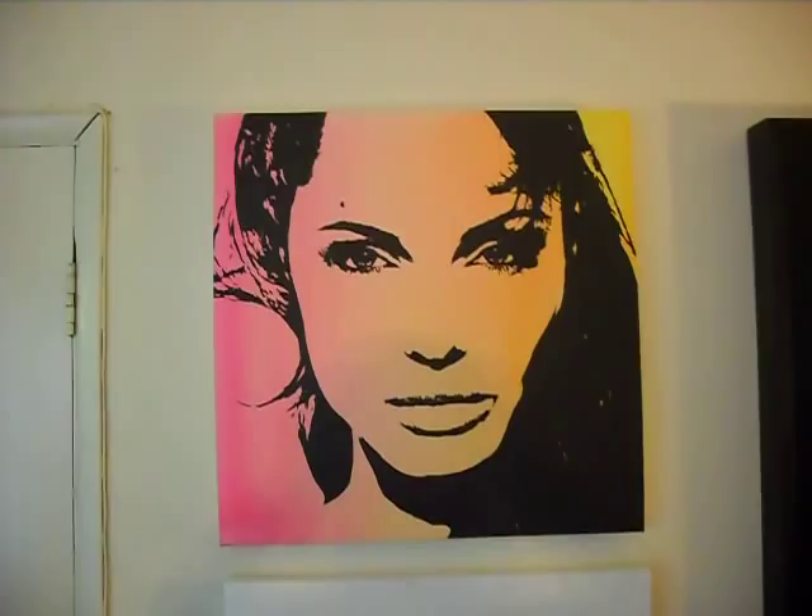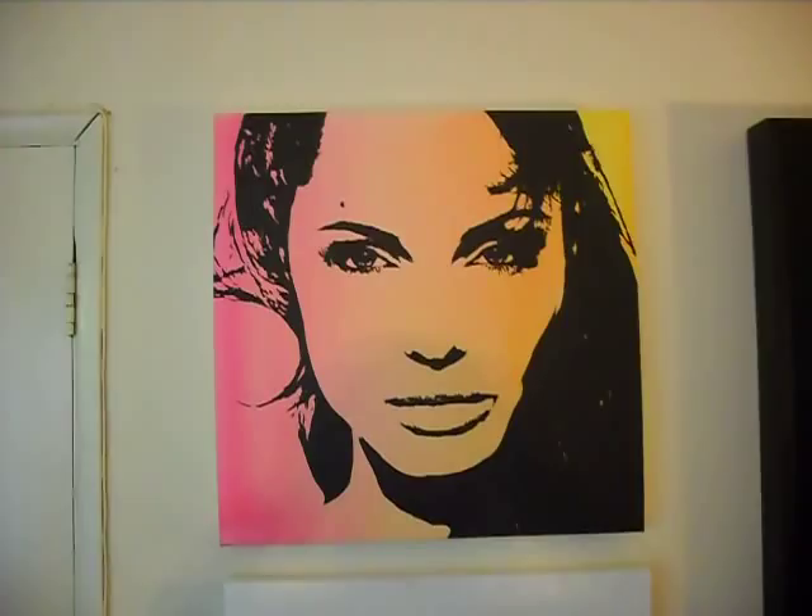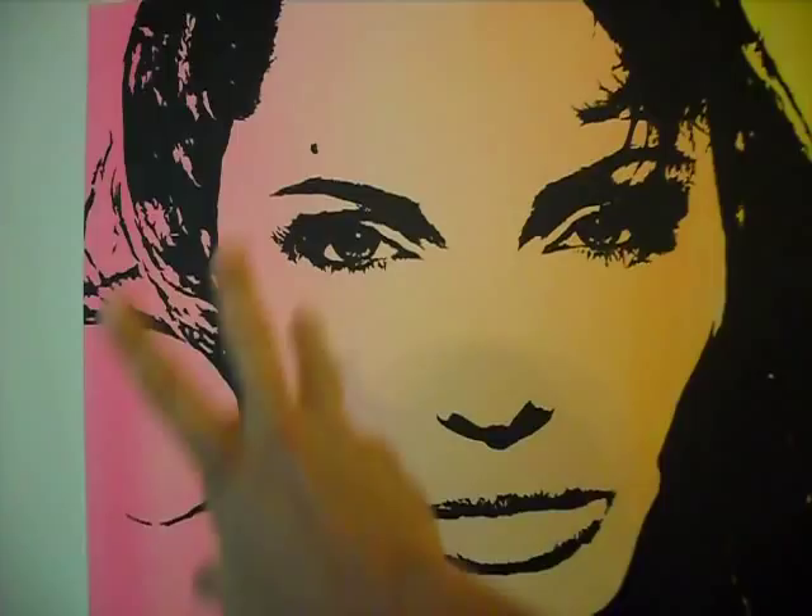Got Angelina Jolie. This is the first one I did that had the blended color background. I just did a bunch of really, really diluted acrylics and I think I sprayed them on and they just blended perfectly. And then I put Angie over the top of that.